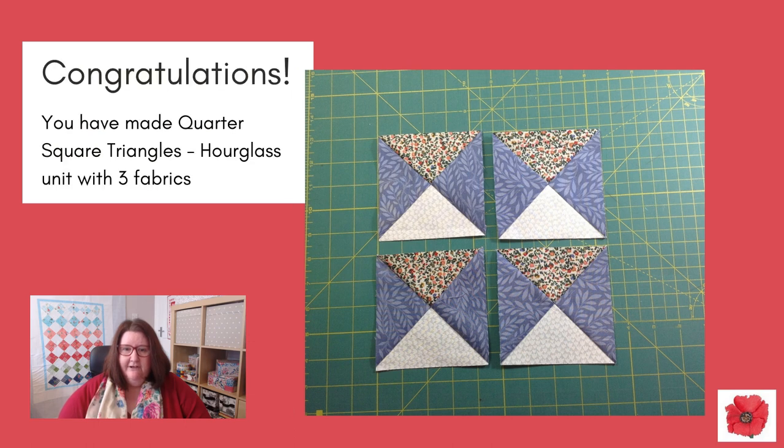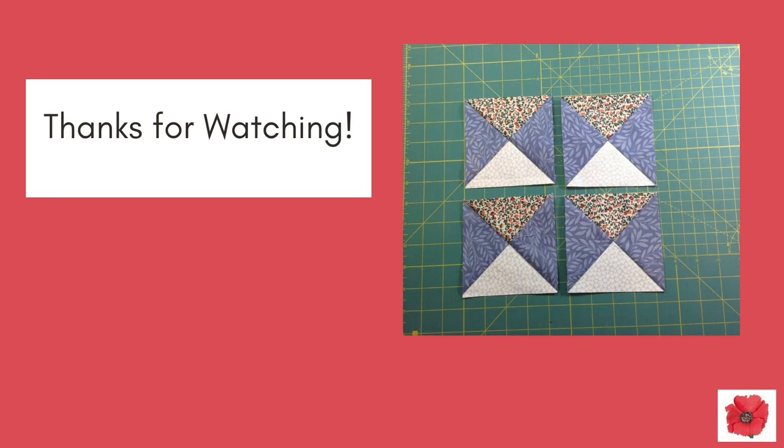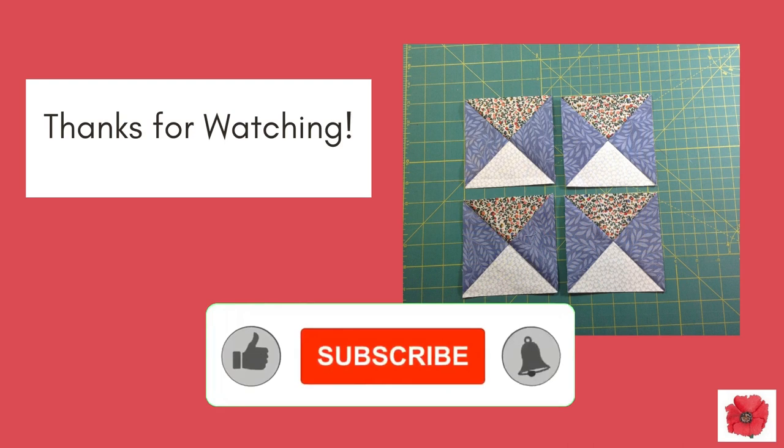Congratulations! You have made quarter square triangles — the hourglass unit with three fabrics. You can use these to make the Ohio star block too. Click the link in the top corner to watch the video. Click the link in the description below. Thanks for watching — please click like, subscribe and follow.